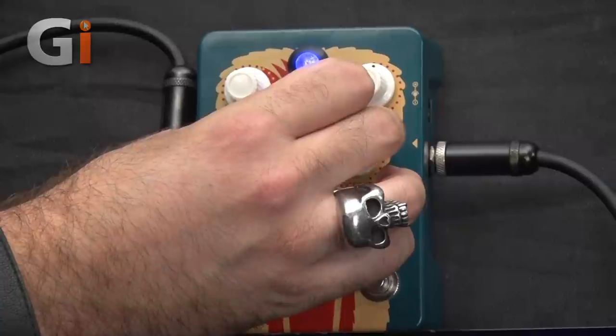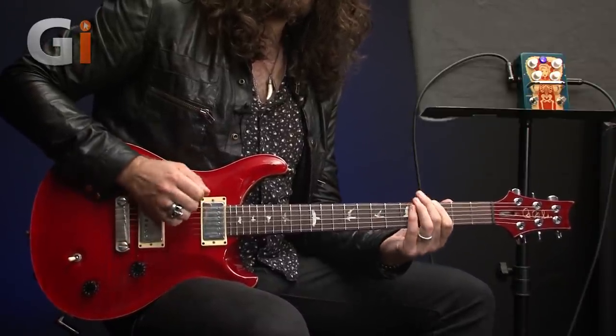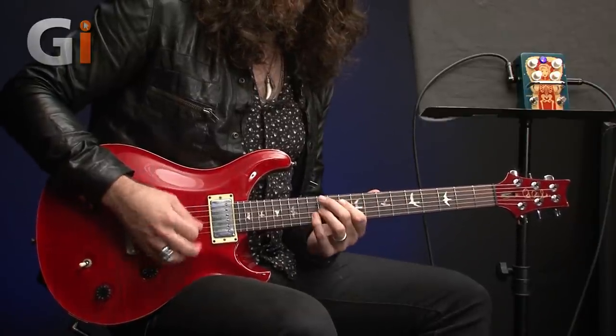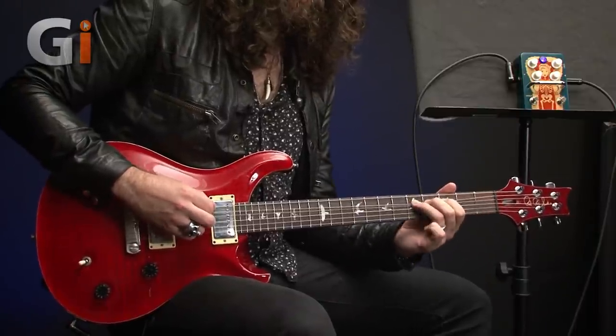You can hear some really cool oscillation happening there on the long notes. Let's bring the octave back to somewhere around the 10 to 11 o'clock region and try some riffing with this setting. As you can hear, you can dial in a much more subtle octave effect that's not going to dominate the sound like a lot of octave fuzz pedals can — so it's really quite flexible in that regard, despite the fact that you're only able to dial up the most destructive of fuzz tones.